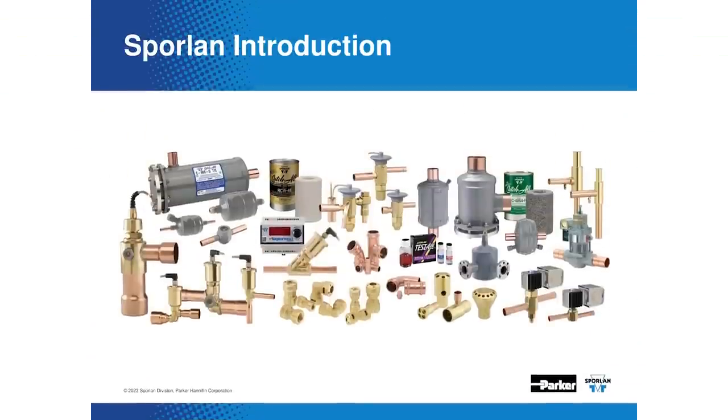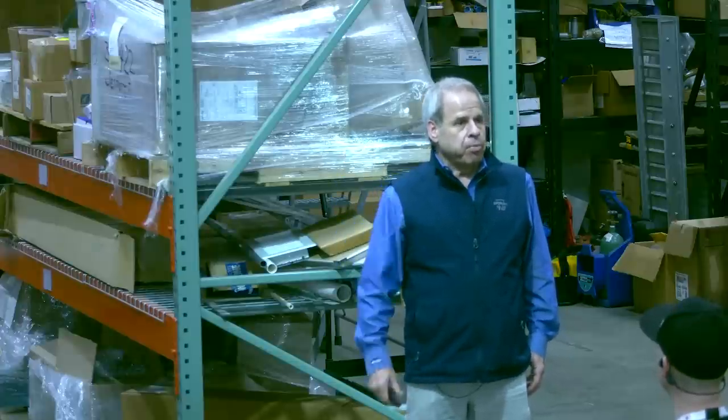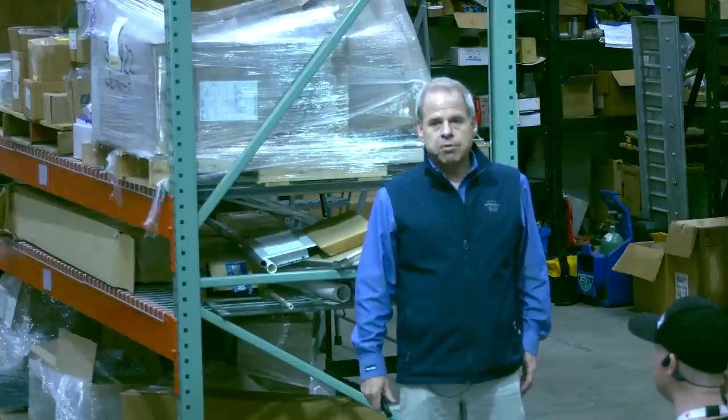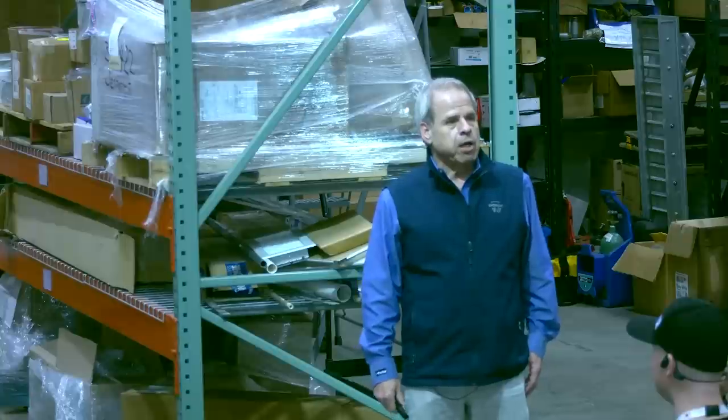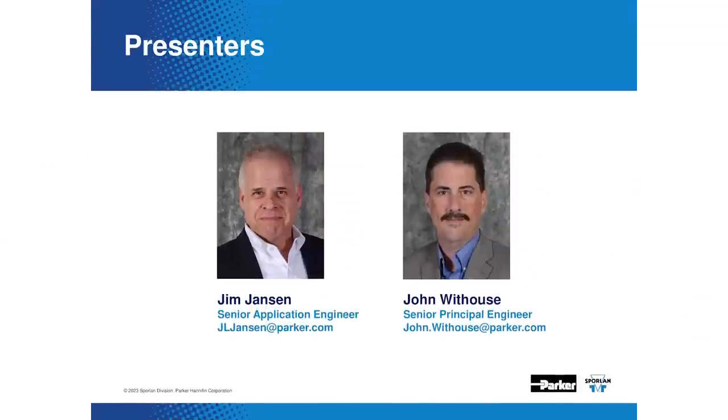Sporlin makes a lot of different products for use in this industry. If you're familiar with us, you know we make everything from expansion valves to contaminant control. We do have a booth out here where we're talking about our press fittings for those of you who are interested. Please come by and see it. I'm Jim Jansen — senior application engineer, which means I've been with the company a long time and I've got a lot of gray hair.